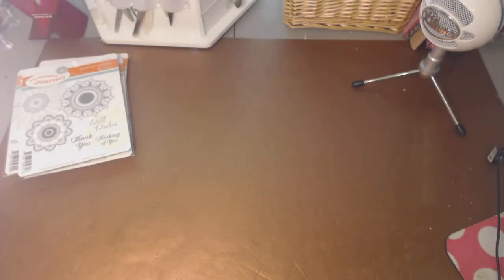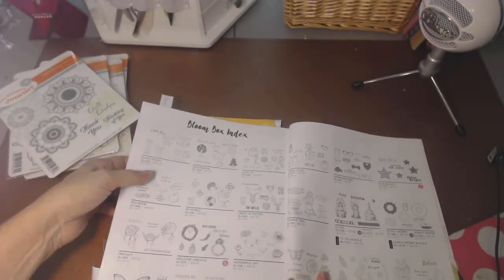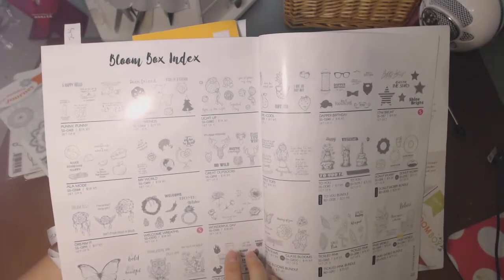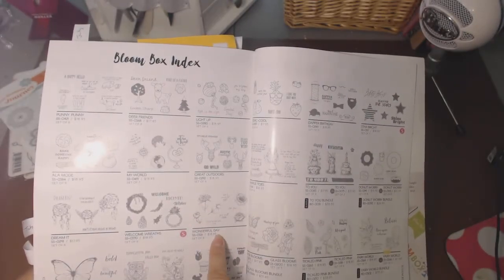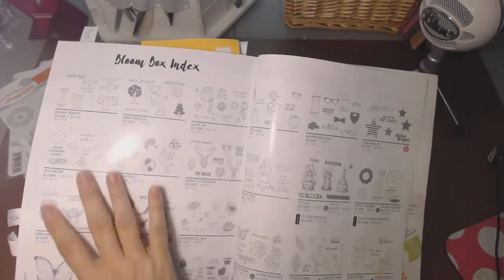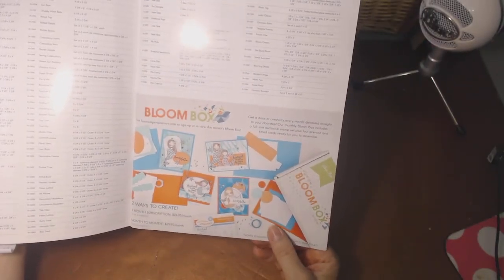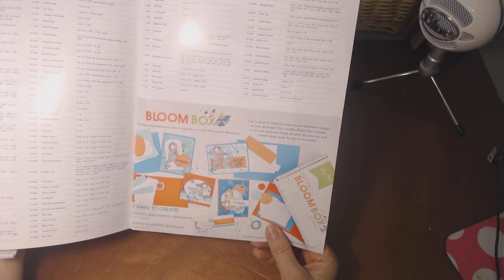Let me show you the new catalog. I'll flip through it and do a video, but I wanted to show you that in the back, it has an index of all the past Bloom Box stamp sets that you can now order. So if you missed a Bloom Box — say this 'Wonderful Day' one with the flowers came out before you were a Fun Stampers Journey member — you can now order these. Also in the back: July's kit is mermaids, and there will be a die set for this that can be ordered separately if you'd like.